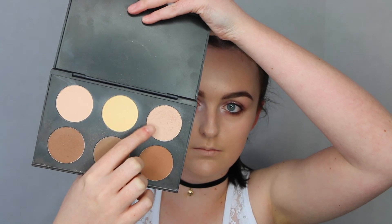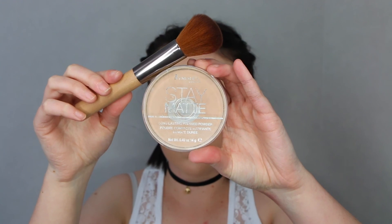Then I'm going in with these two shades here just to set the under eye concealer, and then going in with trusty old Rimmel Stay Matte to set the rest of my face.